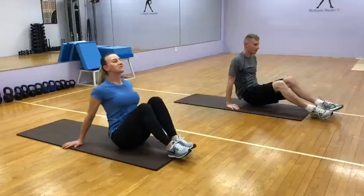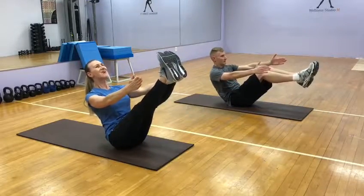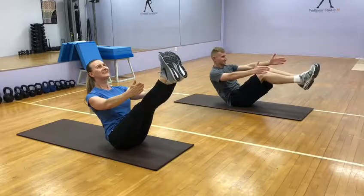Fold, lift your chest up, go! One, keep it up, chest up, three, four, five, six, seven, eight, higher, nine, ten.